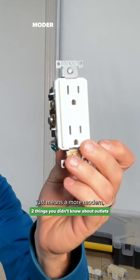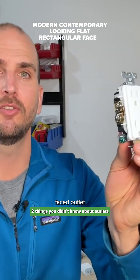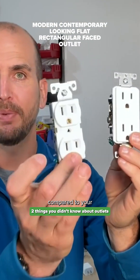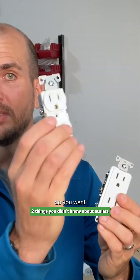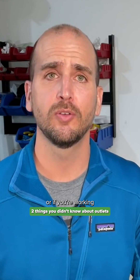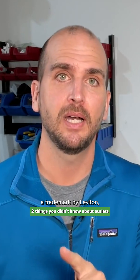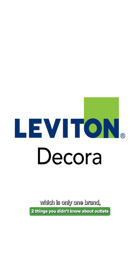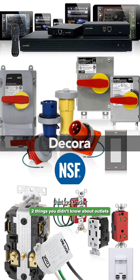Now, Decora usually for most people just means a more modern, contemporary-looking, flat, rectangular-faced outlet compared to your standard duplex. So most people say, 'hey, do you want standard duplex or Decora?' if you're building a home or working with an electrician doing some work for you. But Decora is actually a trademark by Leviton, which is only one brand, and they have a whole line of different components that go under the Decora series.